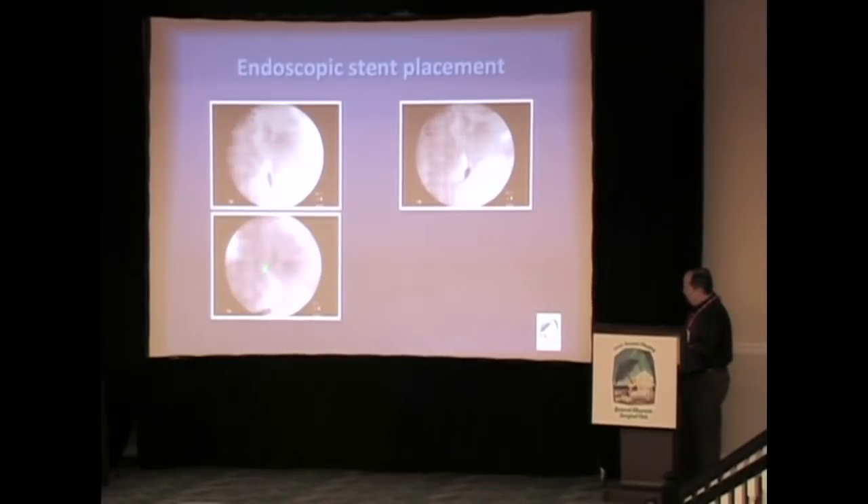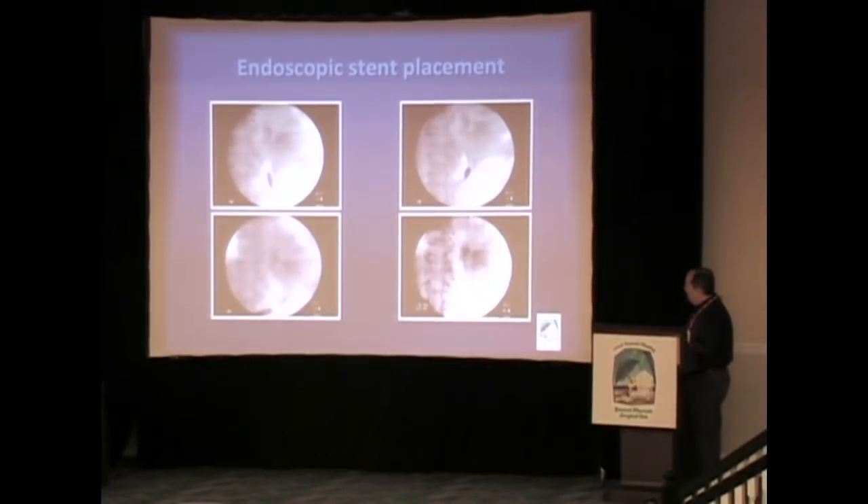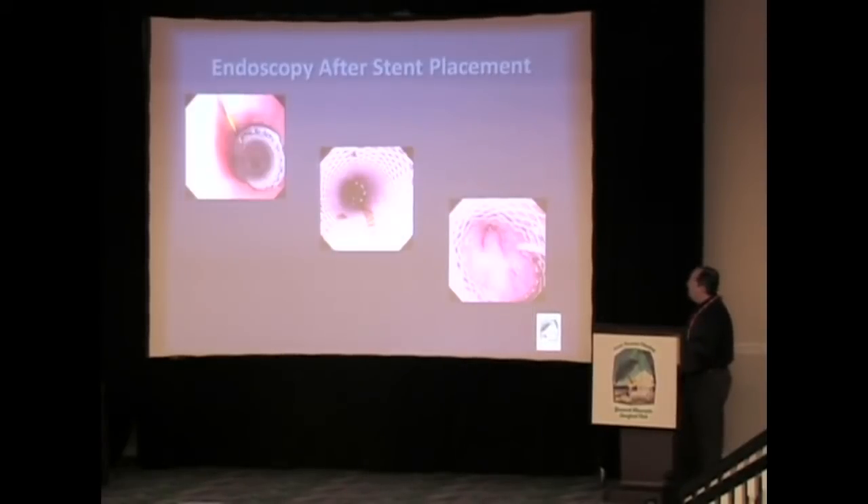Here it's completely deployed, and here we've removed the delivery device. After the stent is placed, we look down into the esophagus again with a flexible scope. We like to make sure that the stent is well seated and that there are no kinks in it, which would obscure the lumen.